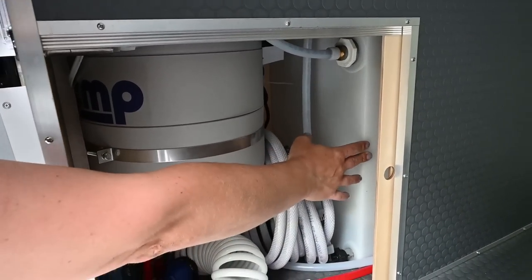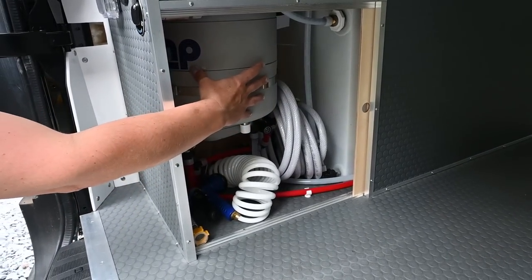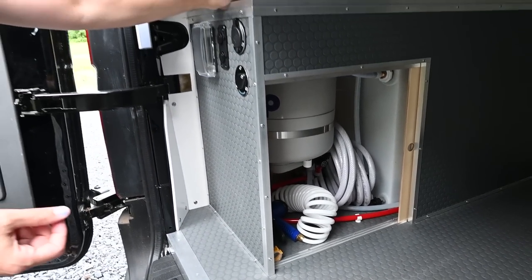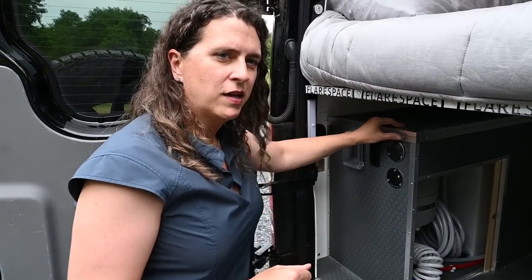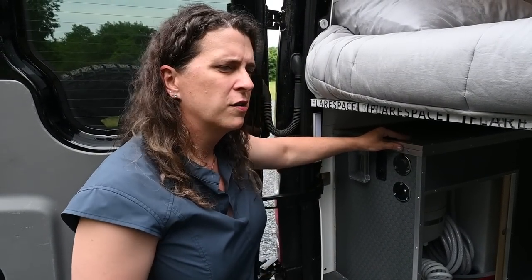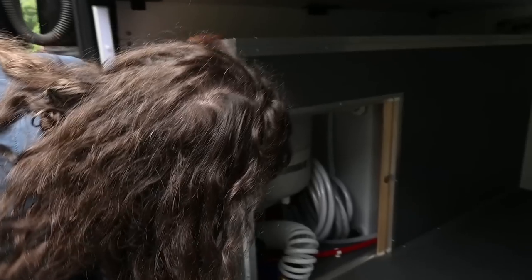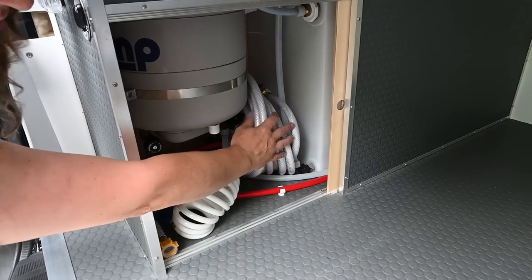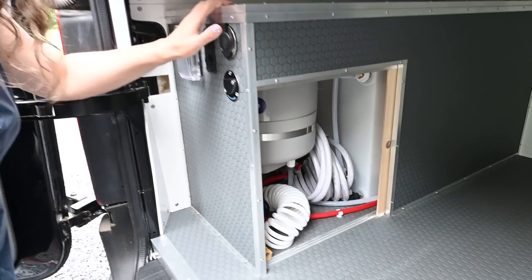This is a 30-gallon freshwater tank that wraps around the wheel well. We've got an Isotemp four-gallon hot water heater which heats water to about 180 degrees and then mixes it with cold water to bring it down to a comfortable 100-105 degrees, giving you far more capacity than those four gallons. We have additional storage here for the wash-down hose, fill hose, and the pump and accumulator are mounted up on top of the tank.